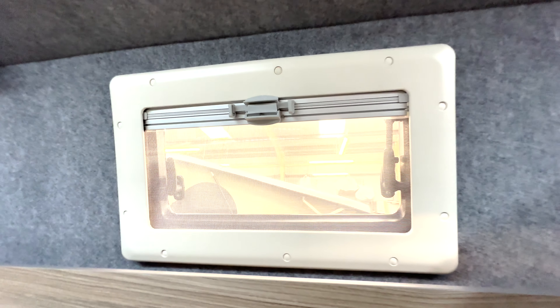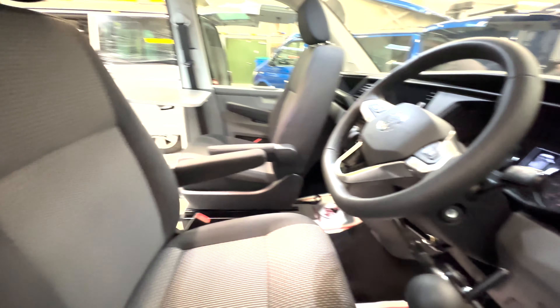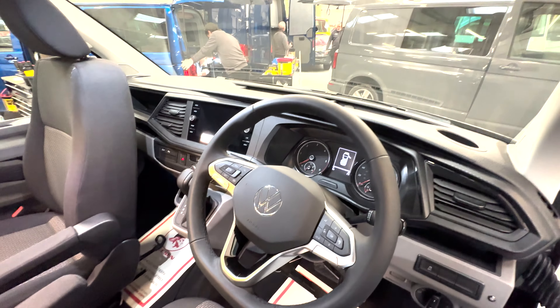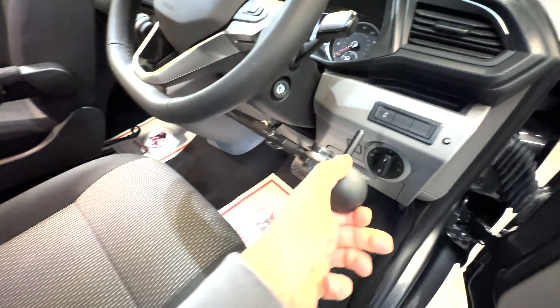This van has hand controls for disability use — basically it means you can control the van just with your hands. I'll take you around and show you what that looks like and explain how it works. We're just in the cab of the T6.1 now. The T6.1 dash is fantastic — really well specced and it looks so modern — but you'll notice this additional feature which isn't in standard vehicles.